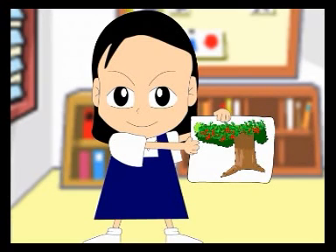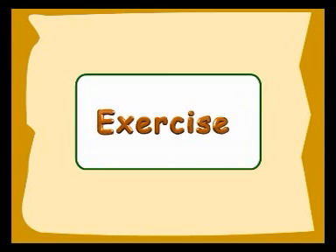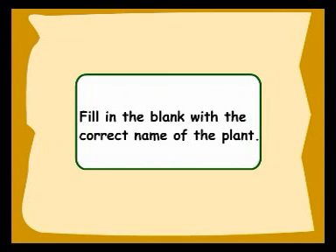We have learned so much about the plants in Pak Mat's orchard. Let's move on to an exercise. Fill in the blank with the correct name of the plant.